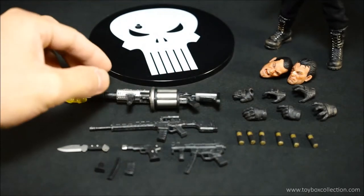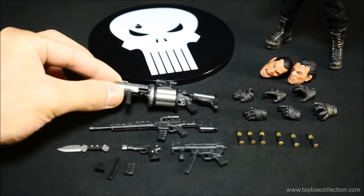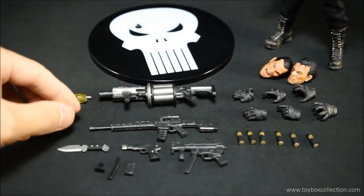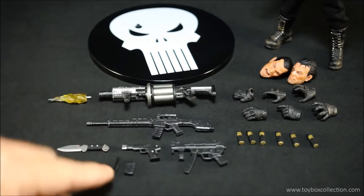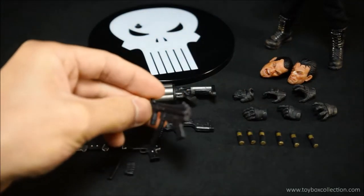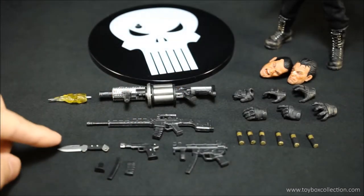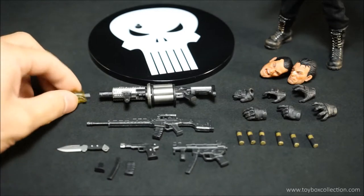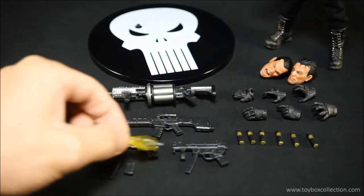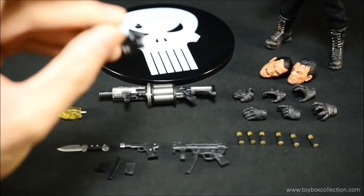He also gets a grenade launcher, very nicely detailed, which comes with six grenade shells you can actually put inside the launcher. He gets a sniper rifle with an extra clip, a submachine gun with an extra clip, a handgun with an extra clip, a hunting knife, and lastly a muzzle effect which fits on all three guns — I'll do a close-up to confirm.